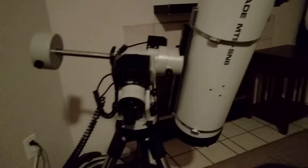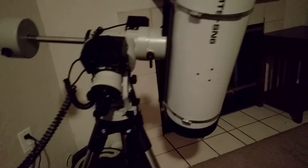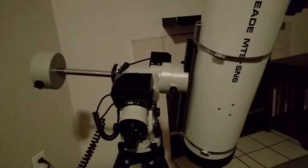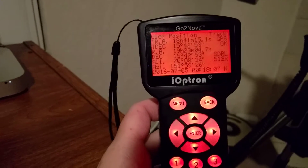As you can see here, I've got my scope in a relatively poor position, and I want to go ahead and perform a manual meridian flip. Now there's no option inside the handbox to do that.